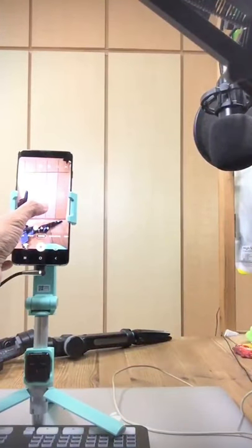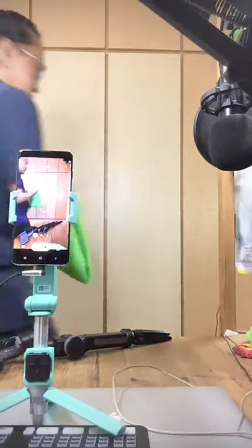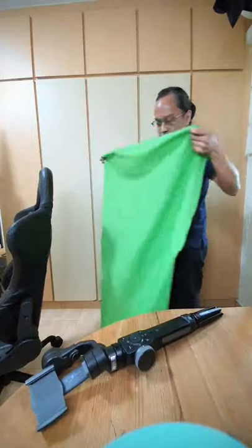First, secure the phone on a tripod. Record the empty room for a few seconds. Then record yourself with a green cloth.